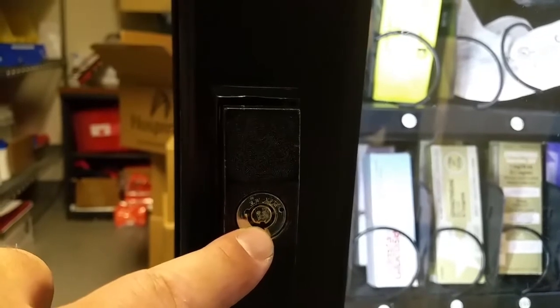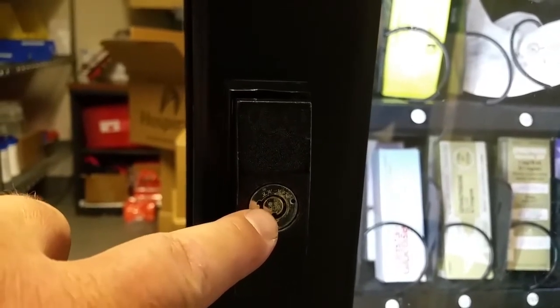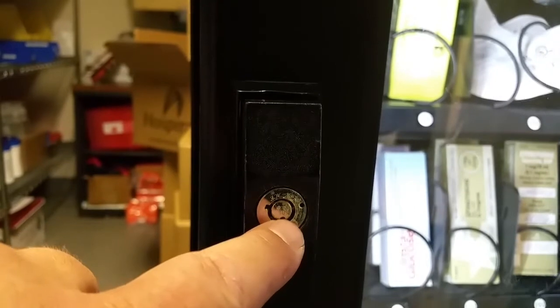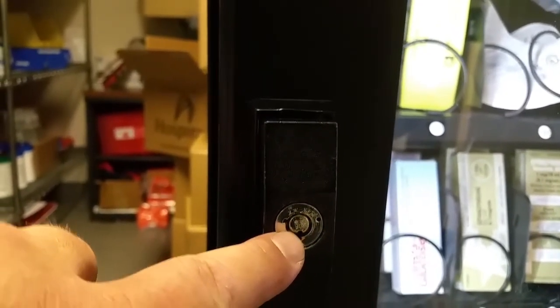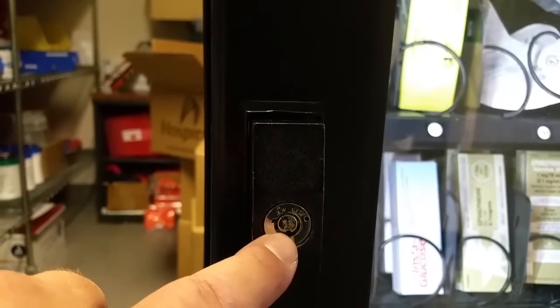What happened was the key was pulled out before the inner cylinder was put back in its resting position, so the notch became misaligned, rendering the cylinder lock useless.